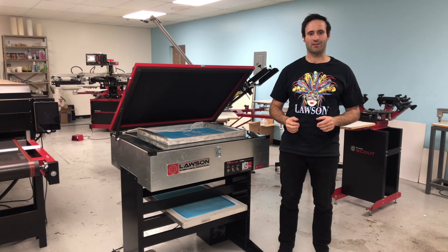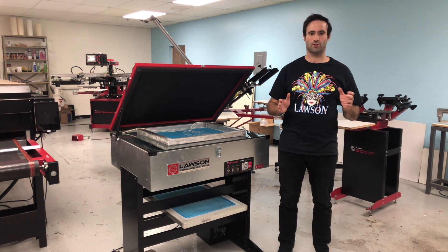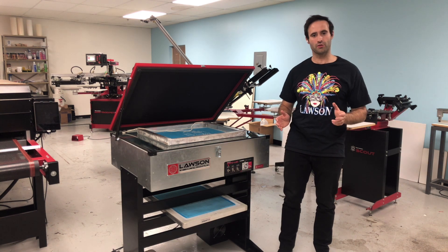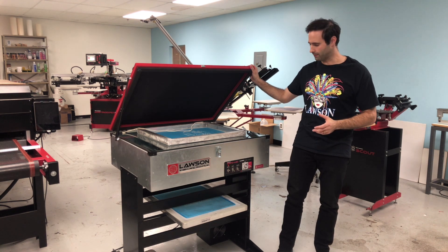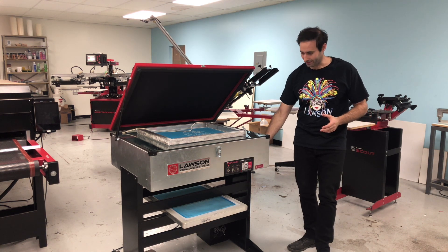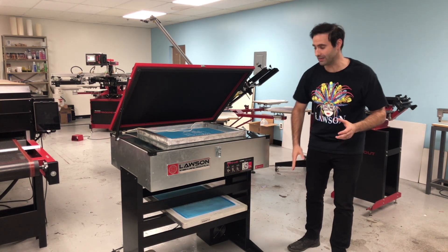Hi, Taylor here with Lawson Screen and Digital Products, and today we're going to go over the Expo LED unit. This is a great intermediate exposure unit. For those looking for a unit that has a vacuum top, we're looking at it here with the optional floor legs, which has a place to store some screens.